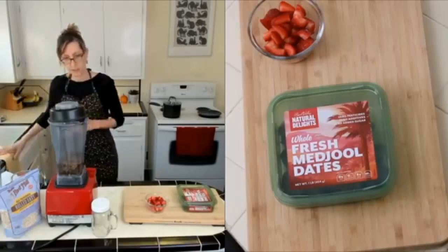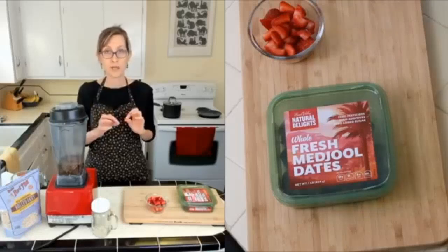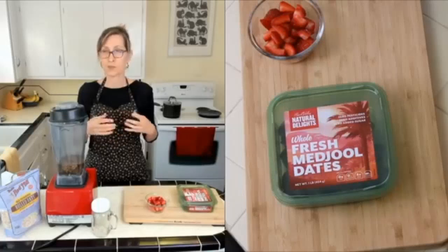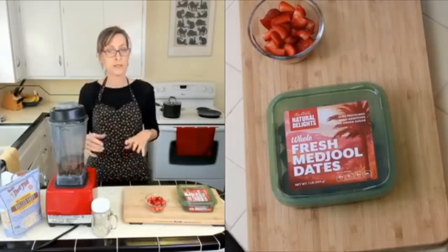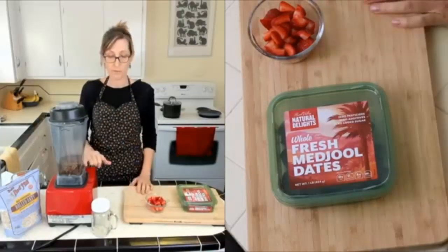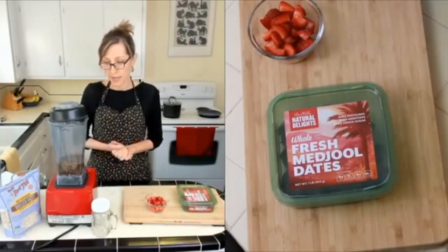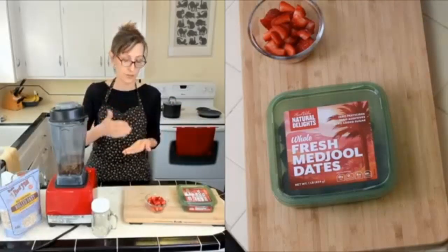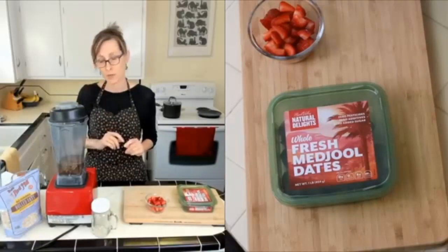I've got my four ounces of dates in here. I tend to use ounce measurements for dates and nuts because they come in different sizes — sometimes whole, sometimes chopped. If you use deglet noir dates, which are about half the size of Medjool, use twice as many. And if they come pre-pitted in a bag, cut each one in half just to check, because they seem to miss every 20th pit.